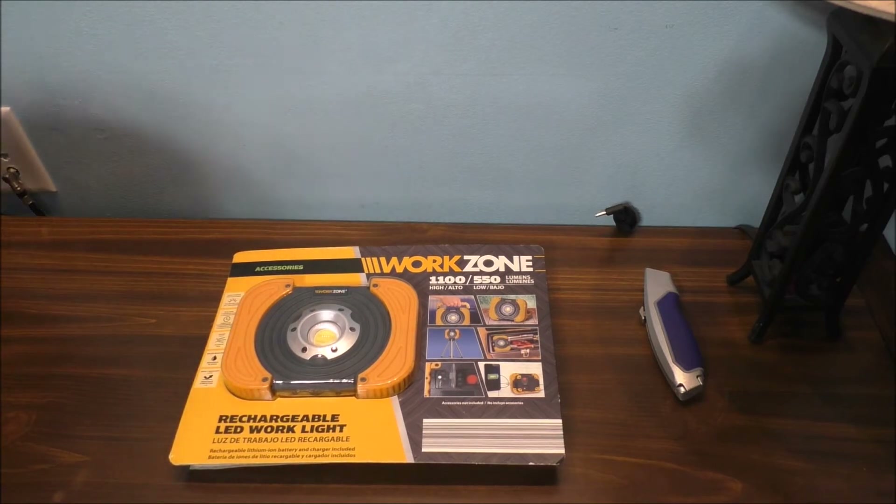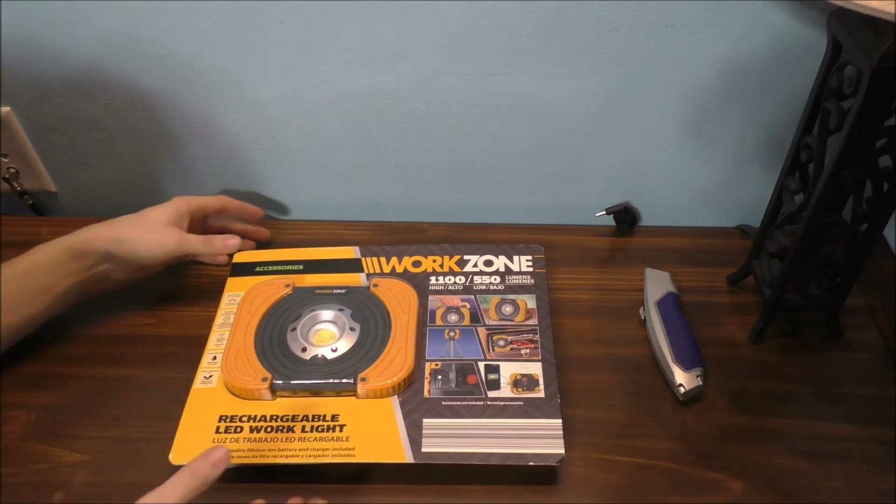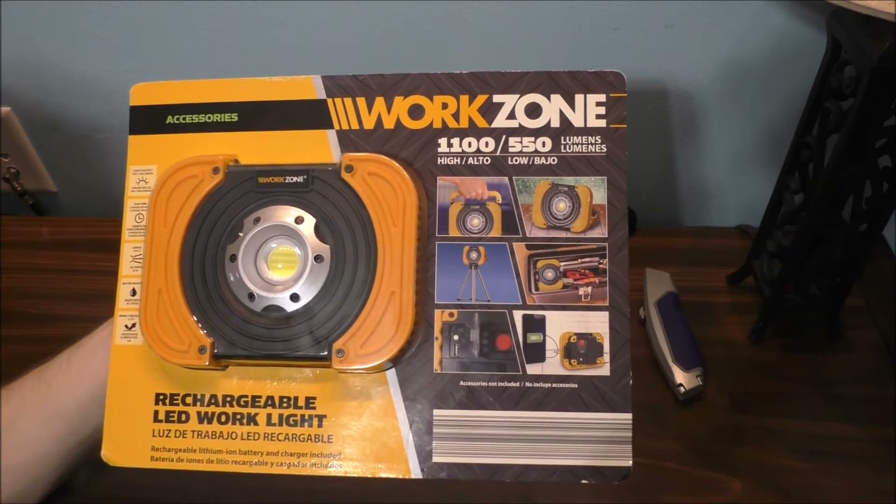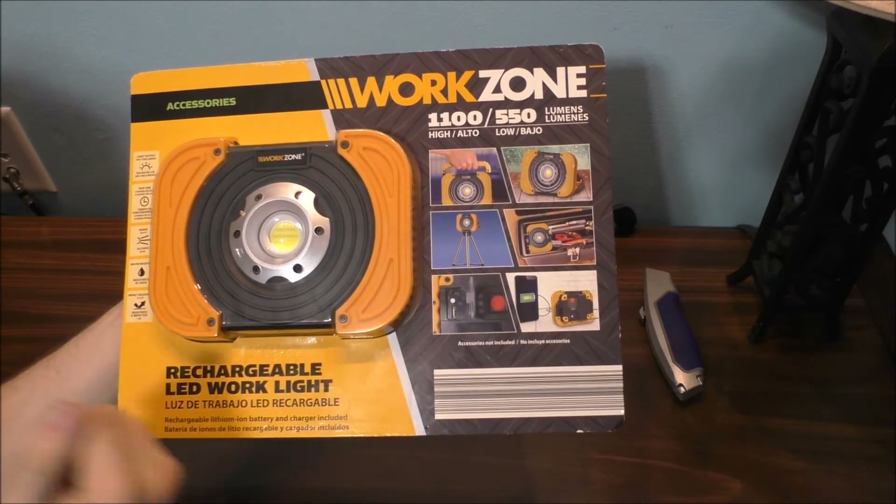Let's go ahead and unbox this before you can see what this unit can do. Of course, it's a light — you know what lights do, they help give you light when you need it most. Some of you have complained I don't have enough lighting in my room, but I'm trying my best to give you better lighting without breaking the bank.